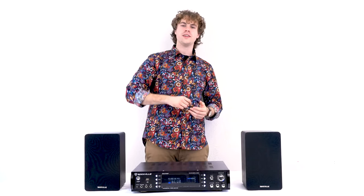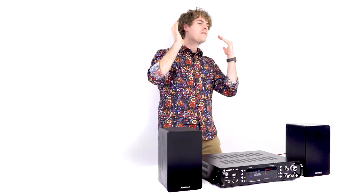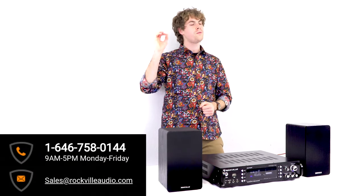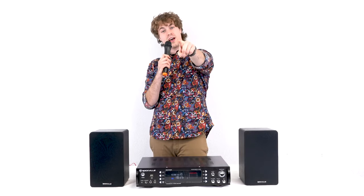I hope this showed you how easy it is to set up your RPA70WBT Hybrid Amplifier and Receiver, as well as your RPA60BT. If you have any questions or concerns, feel free to reach our customer support team through phone or email. As always, I'm Perry from Rockville, and I'll see you guys next time.